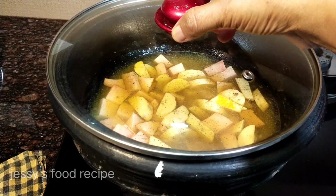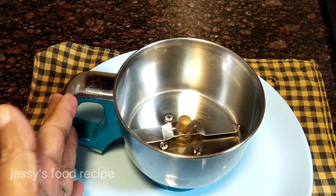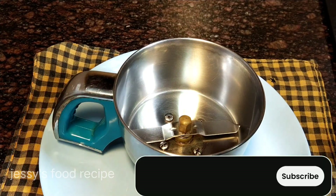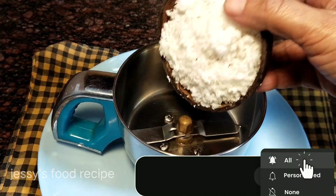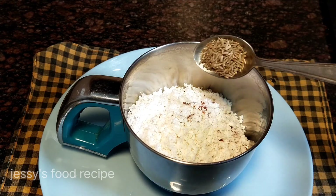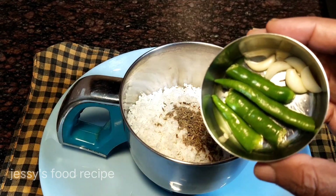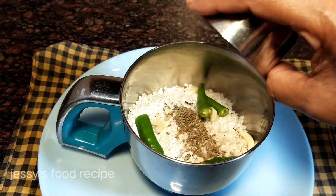We are ready. Let's mix it in. 1 cup, 2 cups of tea, and 3 cups of tea. 1 cup of tea.